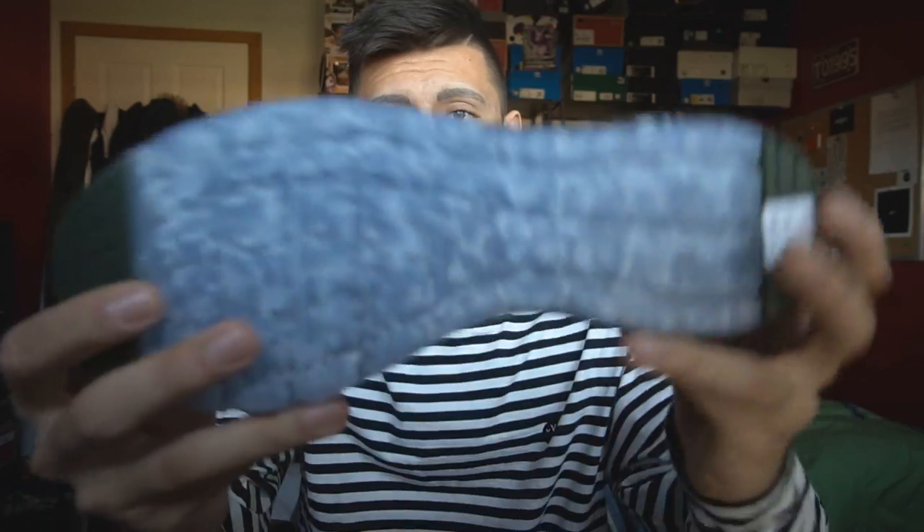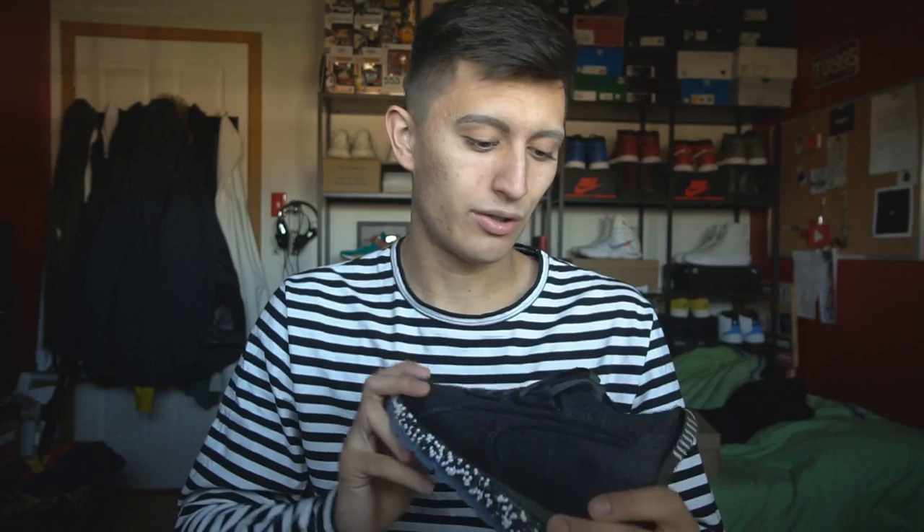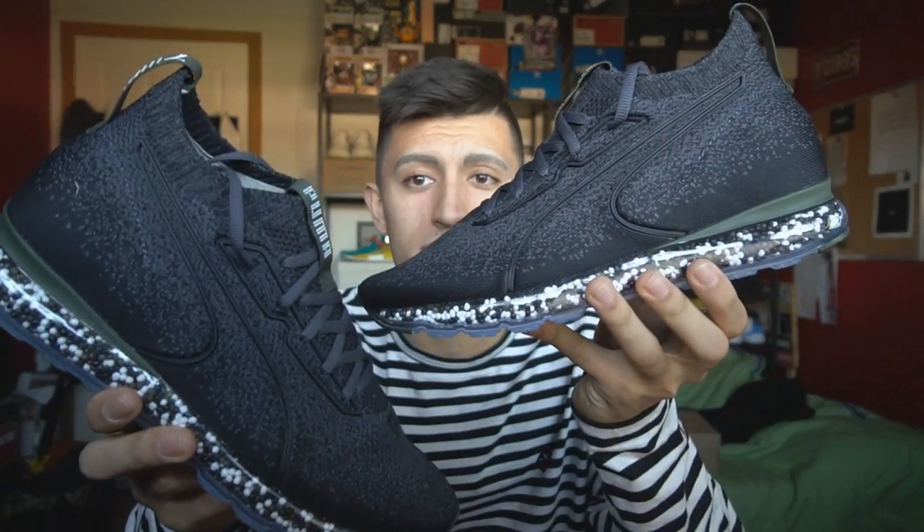The outsole is pretty dope too — it has this icy blue outsole; I've never really seen that on a Puma model, so pretty cool. I'm really looking forward to testing these out. Let me know what you guys think about the Puma Jamming in the comments below. Are you looking forward to the review? Do you think the cushioning looks like Nerds candy? Nerds is one of my favorite candies growing up. If you made it this far, comment below what was one of your favorite candies growing up.